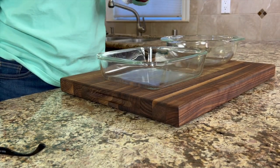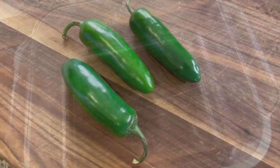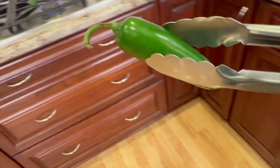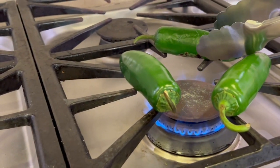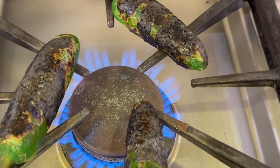We're going to start off by prepping our 8x8 baking dish. I'm going to coat it with just a little bit of avocado oil. We're going to roast our jalapeños so that they're nice and flavorful — this helps take the raw edge off of them. I'm going to lay these right on my gas stove, on the element so they're elevated a bit, and we're just going to rotate them until they're completely black.